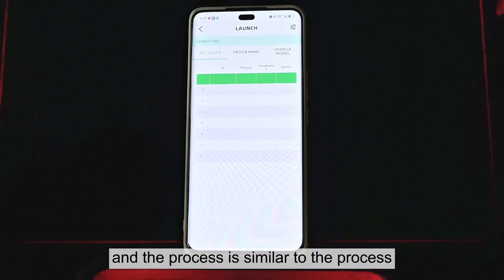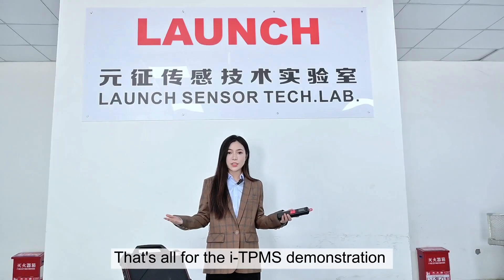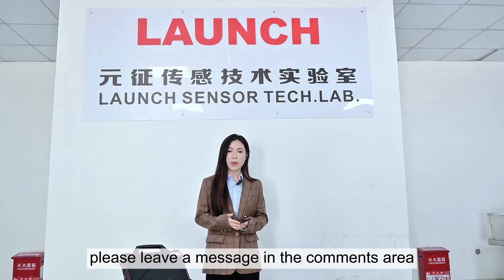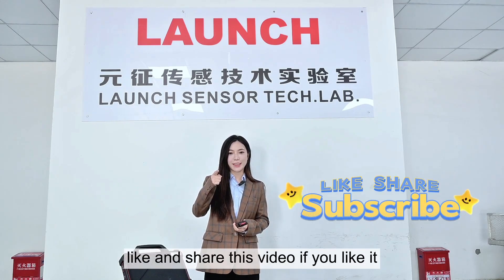The process is similar to the process I've already showed you previously. That's all for the ITPMS demonstration. If you have any questions, please leave a message in the comments area. Please subscribe, like, and share this video if you like it. I'm Zoey, and see you next time.